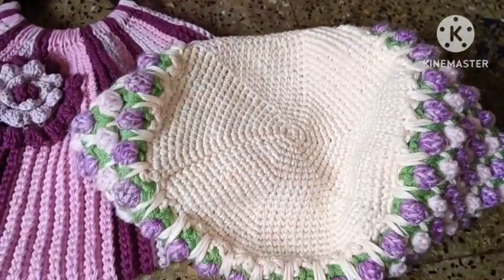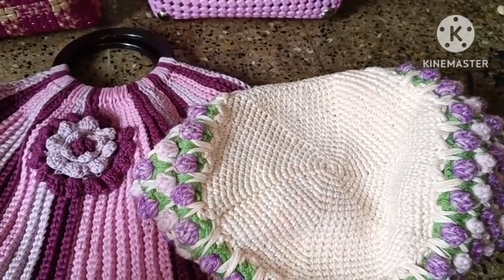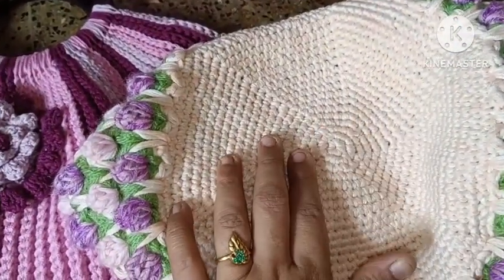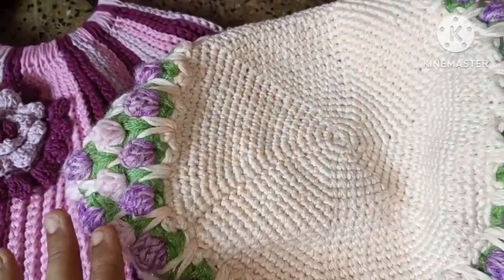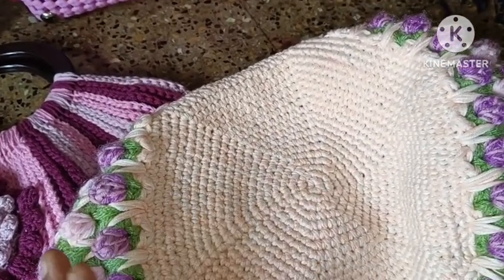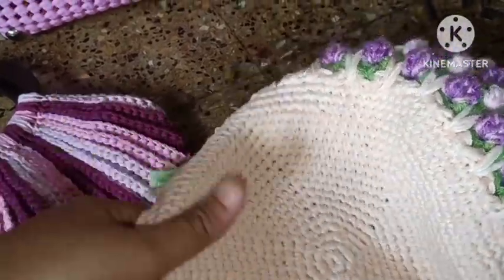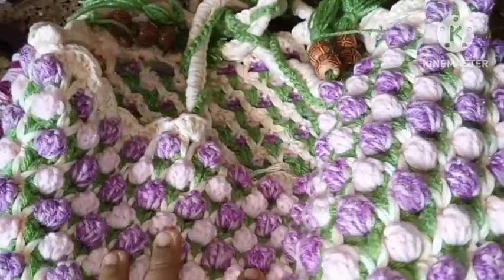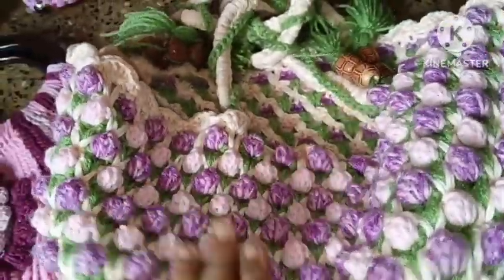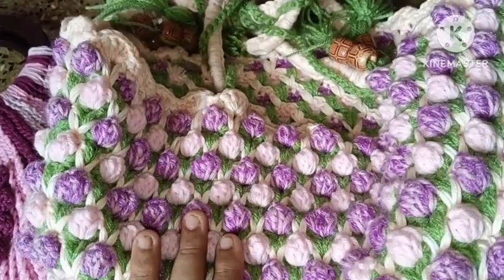This is a brand new one. How do you like this round base? I will show you a video. You can get this new one — subscribe to this channel and I will show you full details. We will get a tutorial on how to make this bag.